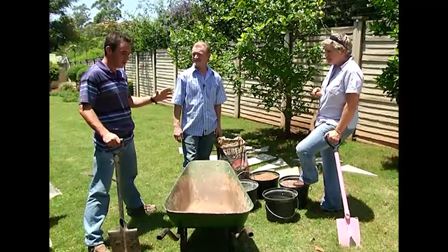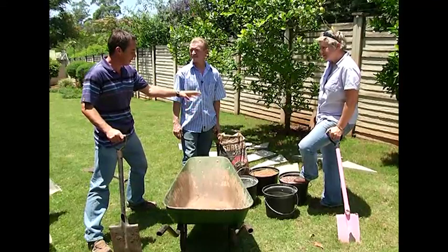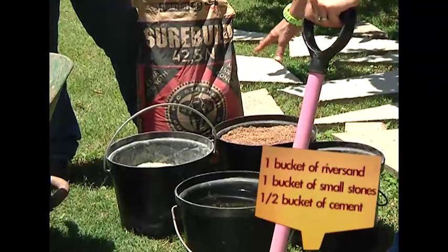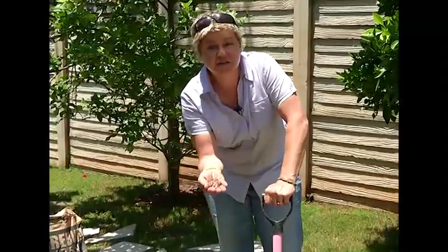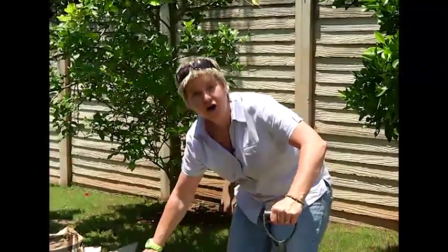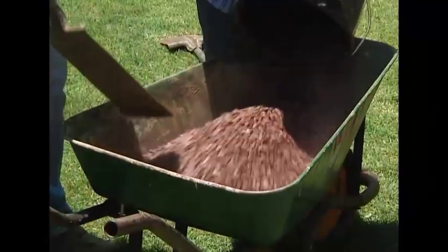For paving you're going to need quite a strong mix, so a 2-2-1 mixture would be worthwhile - one bucket of sand, one bucket of stone, and half a bucket of cement. To make it simple: one bucket of river sand, one bucket of stone - we're using a very small builder's stone because the pavers aren't very thick, so you don't want large bits of stone getting in the way. This makes a really strong mixture, which is just what we're looking for, and then of course half a bucket of PPC cement.